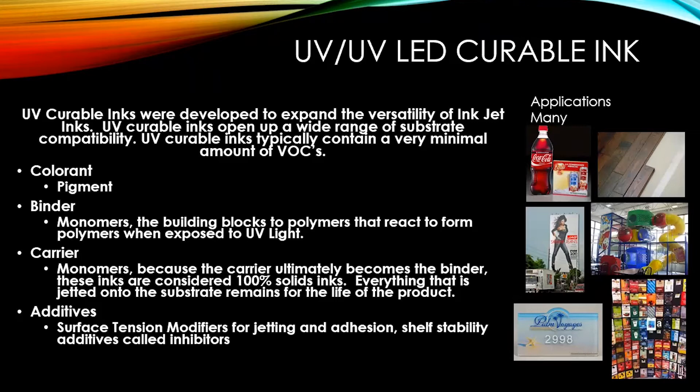For UV curable inks the additives include surface tension modifiers for jetting and adhesion, and shelf stability additives called inhibitors. Inhibitors stop premature reactions — if those monomers begin to react, the inhibitors stop the reaction before the ink is exposed to curing light. Another key additive is the photo initiators, which take the light energy and begin the monomers' reaction.